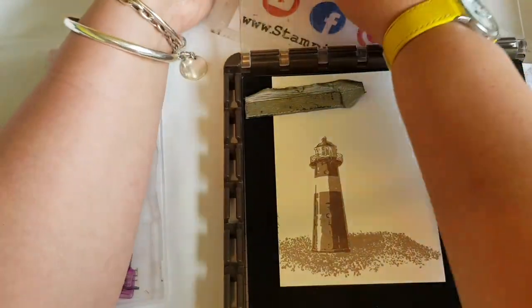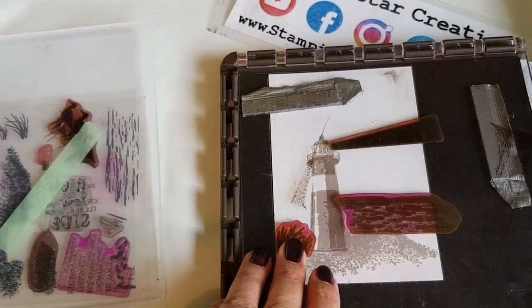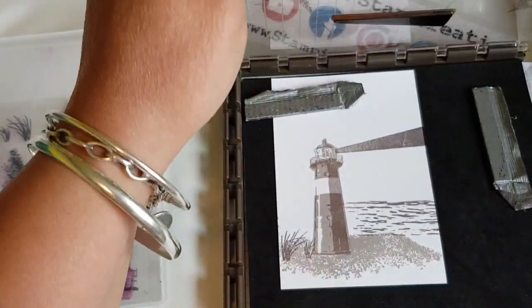With the photopolymer sometimes it does stick to the card so just be careful when lifting that up. As you can see you just got to peel it away gently.